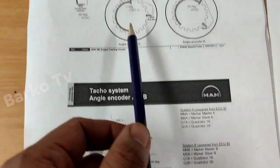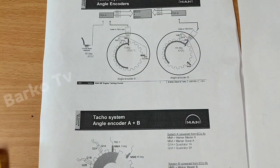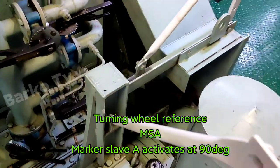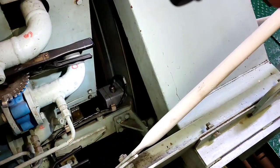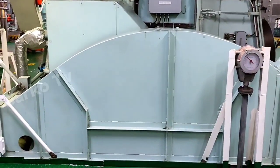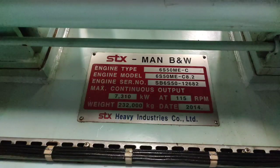Encoder A is powered by ECU A and encoder B is powered by ECU B. The semicircular ring is attached to the flywheel, and the TACO sensor is attached to the base near the flywheel. The semicircular ring hits the marker slave A sensor as the flywheel rotates. This is the running condition showing the shaft and the flywheel. This is part one — wait for the continuation in part two. Thanks for watching.